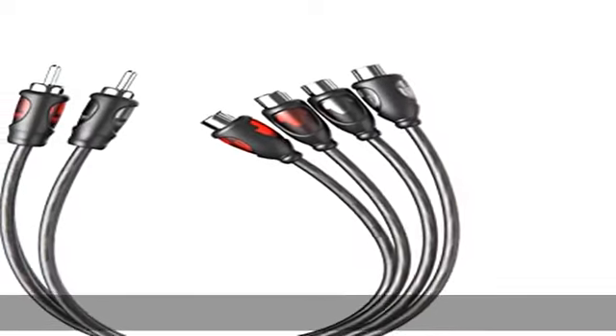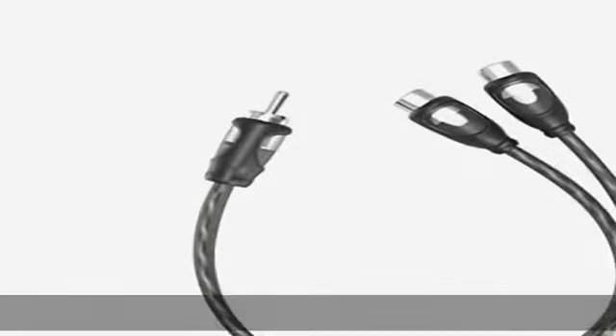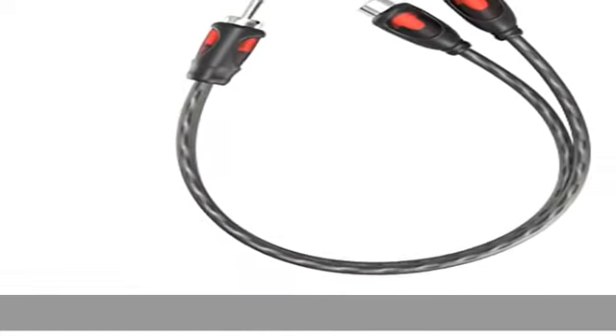Outstanding noise rejection, accuracy and frequency response. Red/black color marked connectors for quick, easy left and right hookups. Check the description to get this product today at the best price.